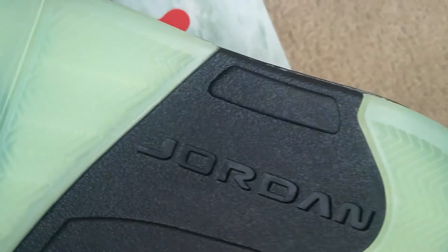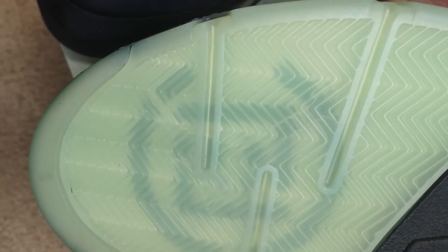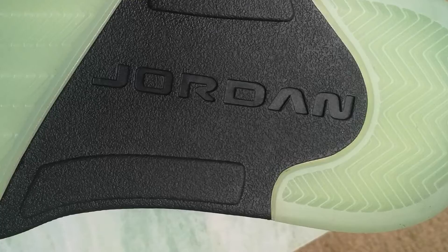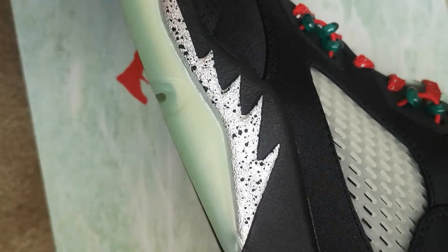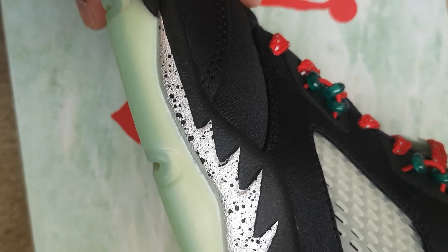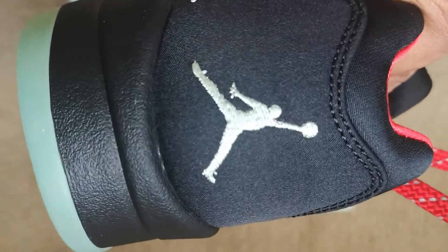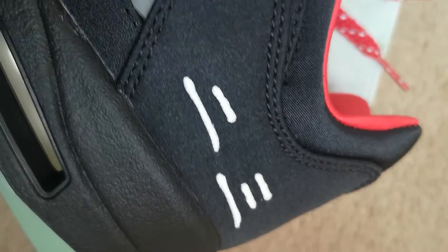Got that icy jade color bottom, translucent bottom, the Clot logo again, the black in the center, the Jordan center silver right there with the black speckles. See through the air bar right there with the white jade cushion. The jade color Jumpman in the back — there's a marker right here, not sure exactly what it is.